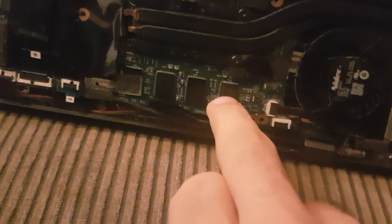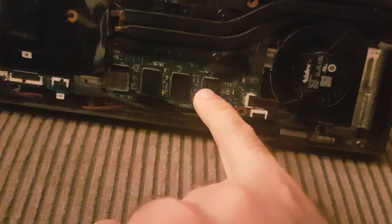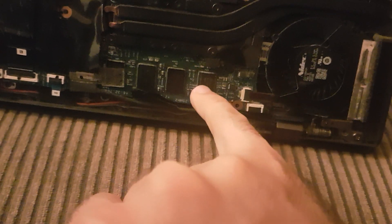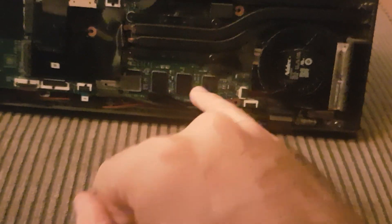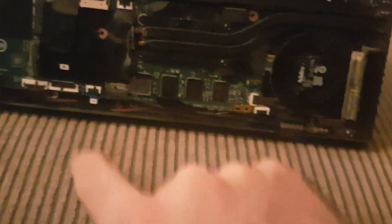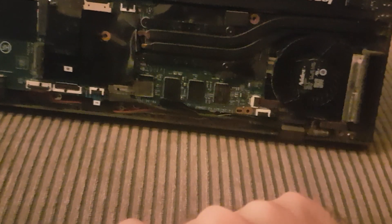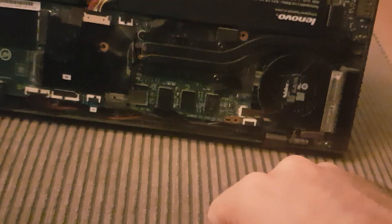You can find the model name written on the chip, take that serial number, and search on websites like AliExpress to see if anyone sells these chips. Buy them, and when they arrive they are ready to solder — just place the part, apply a heat gun, and it should work perfectly, just like now. As you can see, it's working perfectly. I hope this works for you.